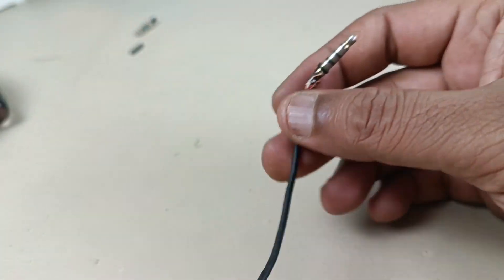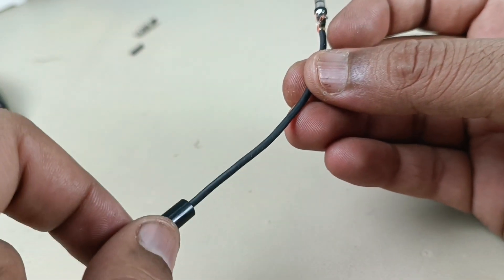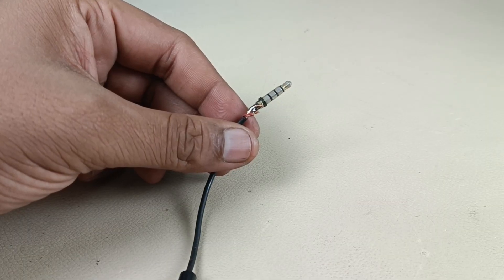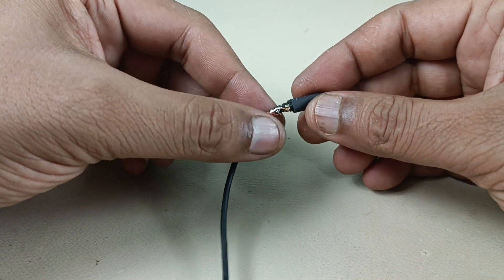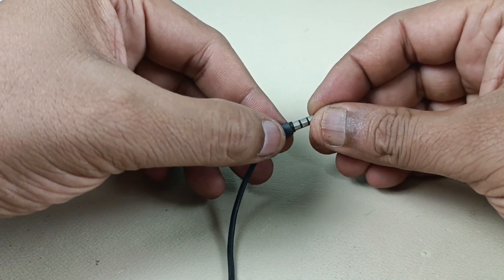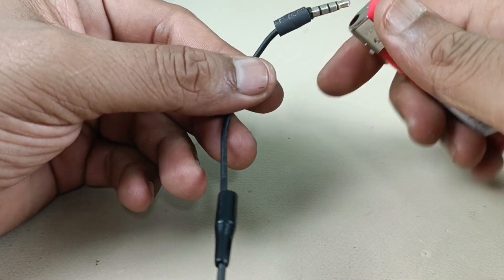Now it's time to put the heat shrink sleeve here, then I will put this housing. Let me cut the heat shrink sleeve — it's ready, inserting here. Now I will burn it with fire.